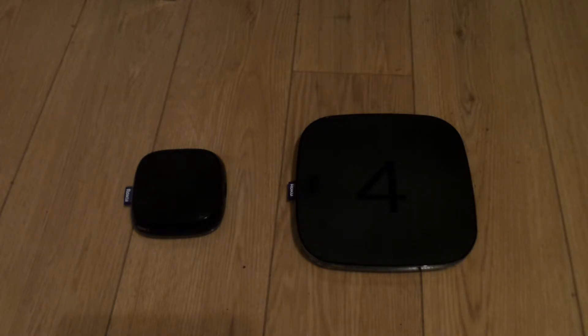My number one con why the Roku 4 is not better than the Roku 3 is because the Roku 4 has a fan in it — and fans make noise. It's not as loud as a computer, a laptop, or a game system, but it does make a slight hiss. The Roku 3 makes no noise at all because it has no fan in it.